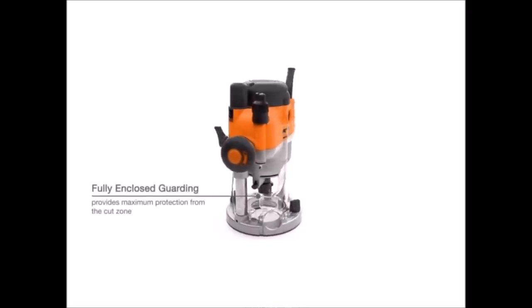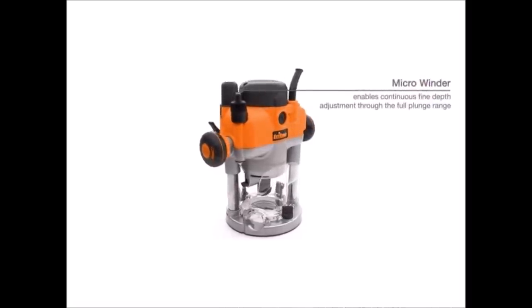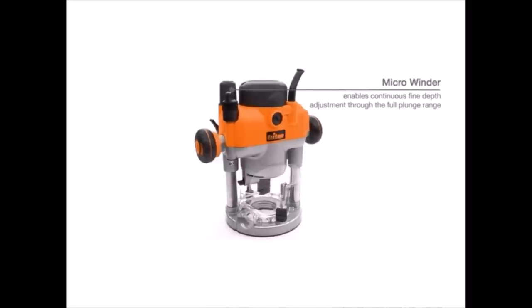A single button switches from plunge to fixed base router with rack and pinion height adjustment. Through-base, single-wrench bit change is achieved with automatic spindle lock.